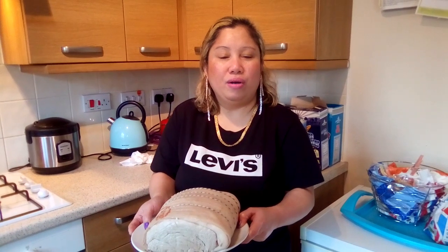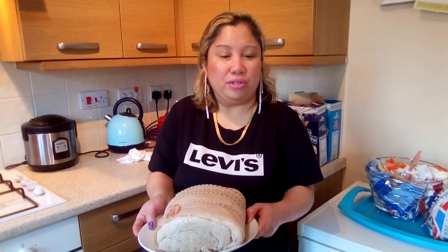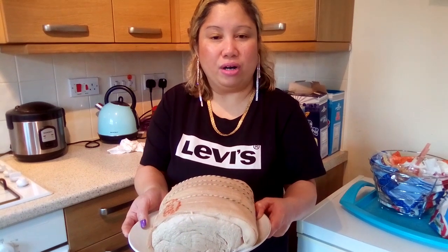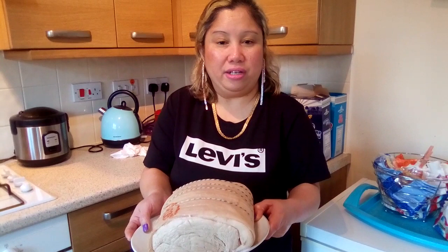It's called Boracay Style Crispy Pata. It's going to be delicious! First, I'm going to boil this piece of meat. After I boil it and it's cooked, I'm going to fry it.